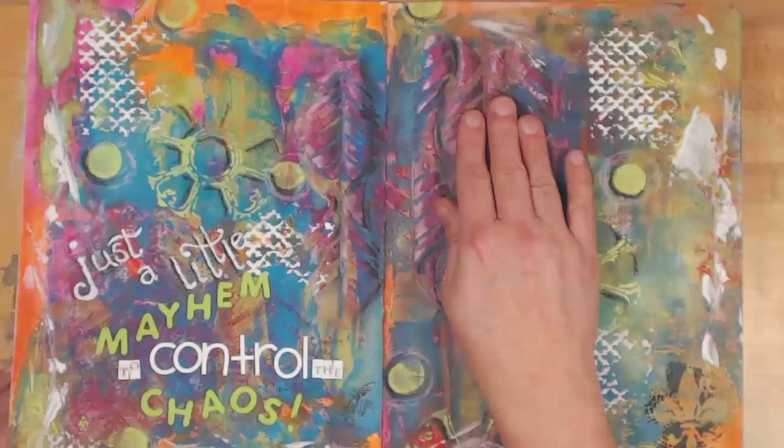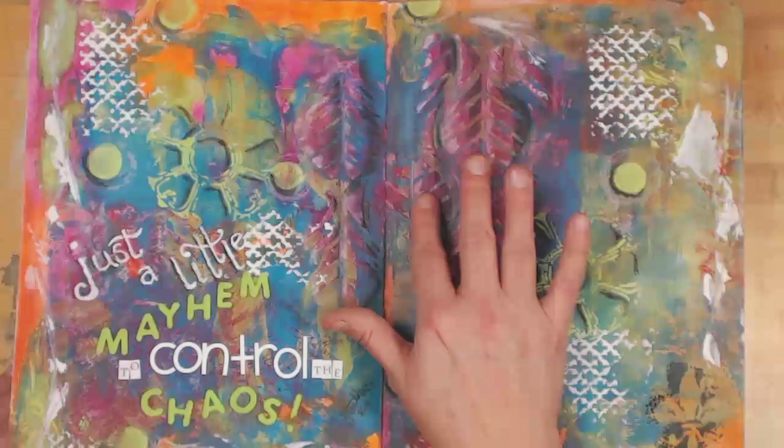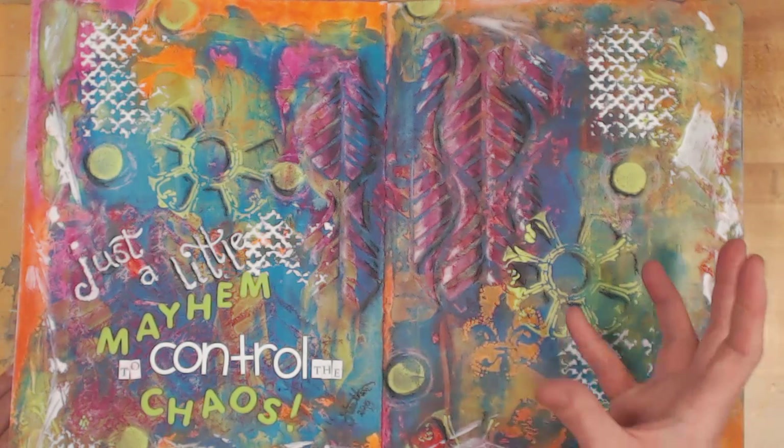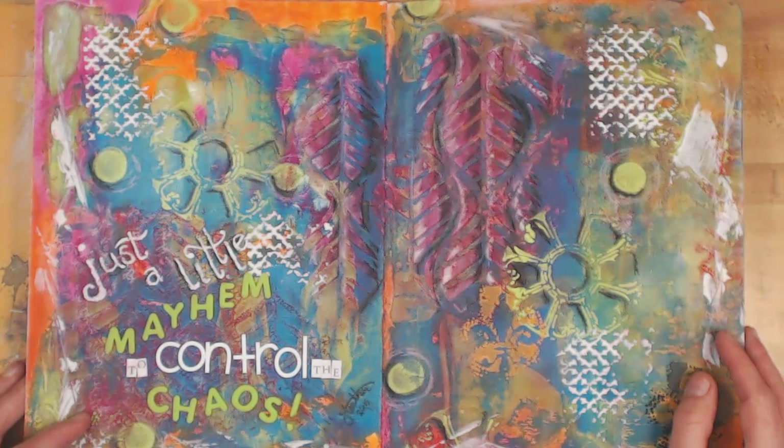I had gotten Pan Pastels and wanted to see how they worked on texture. This is light modeling paste through a stencil, and then I went over it with Pan Pastels to get that shading. I wanted it to look wavy — it's a leaf pattern but I made it look this way. I just wanted to see how they'd react with acrylic paint and all kinds of stuff on here.